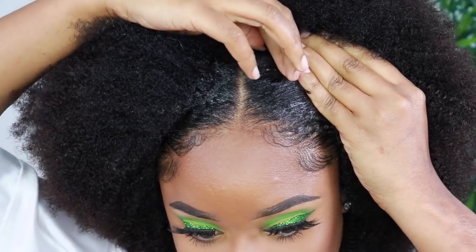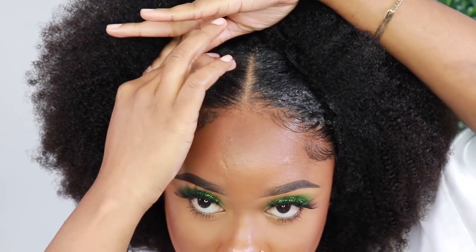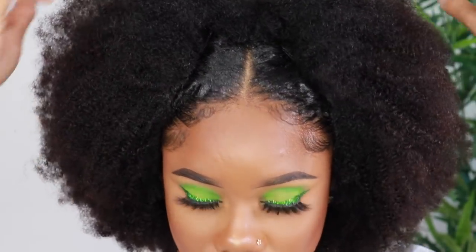Color-wise, get something that matches your color exactly. I'm doing a little bobby pin sleeve type thing — I don't know what I was going for with it, but I just wanted to give it a different look instead of just doing a straight fro, you know what I'm saying.